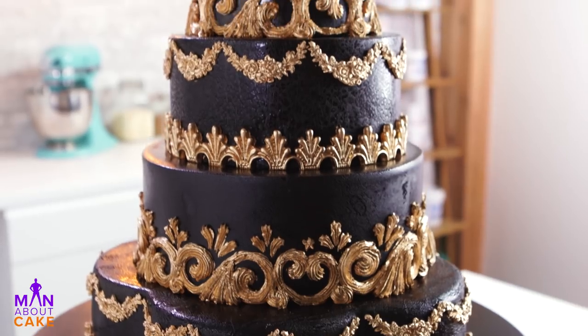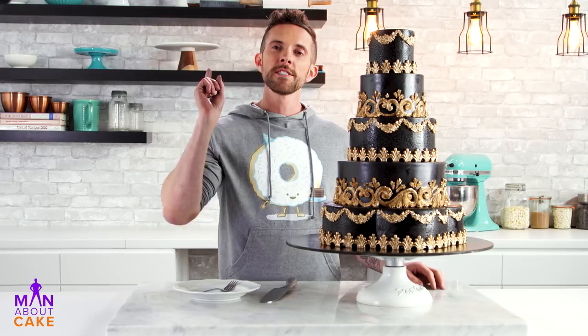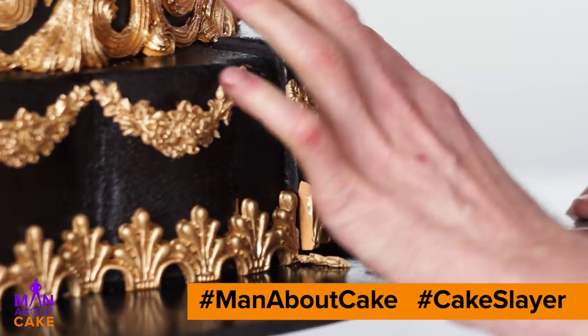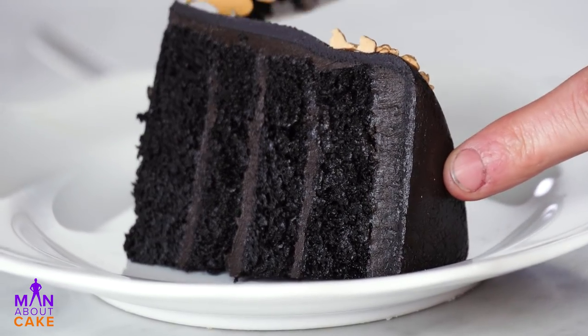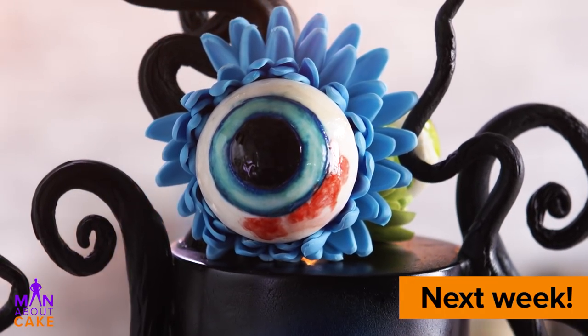Our gothic wedding cake is complete and I think she turned out super-duper majestic. Hey, I want to get to know you guys — in the description box below I put together this little question-and-answer thing so I can get to know who you are. Keep posting your Halloween pictures with hashtag ManAboutCake or hashtag CakeSlayer, because I love looking at cake pictures. Next week the Halloween shenanigans continue — we're making creepy eyeball flowers. It's gonna be awesome.